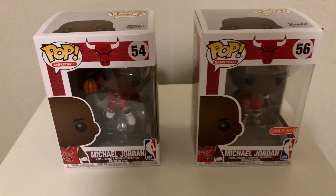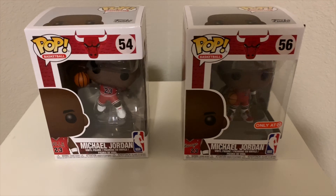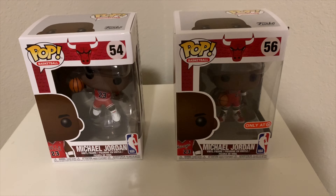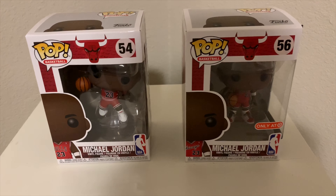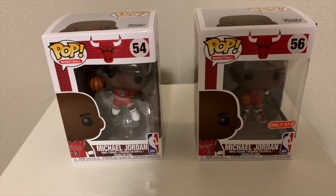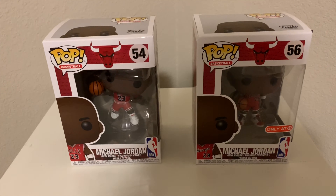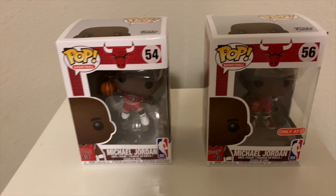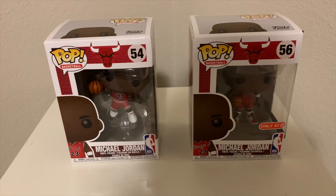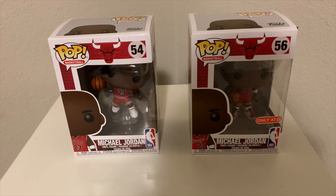How's it going everybody? It's Sneaker and Pops again and today we've got a Funko review on two Funko Pops that I recently was able to come across. These are the Michael Jordan series Funko Pops. I think Funko created a couple of different variant versions, and they're going to try to theme them based off of iconic moments in Michael Jordan's career in terms of jerseys and shoes. I think these two here are the only two that are currently out right now.